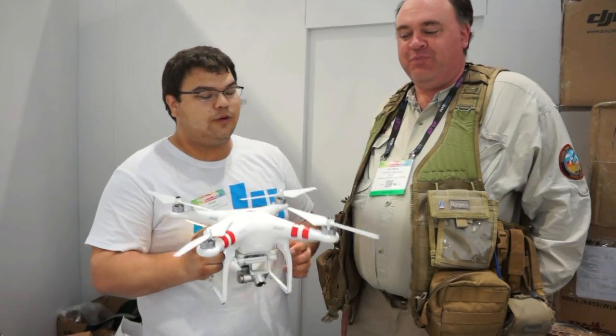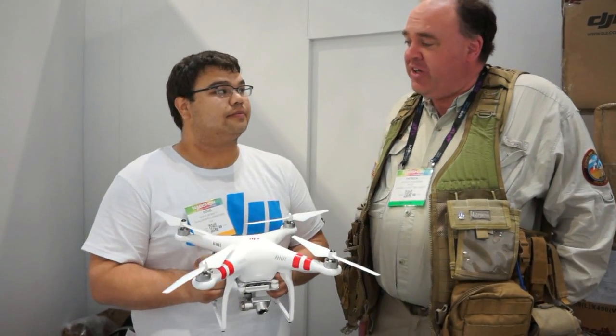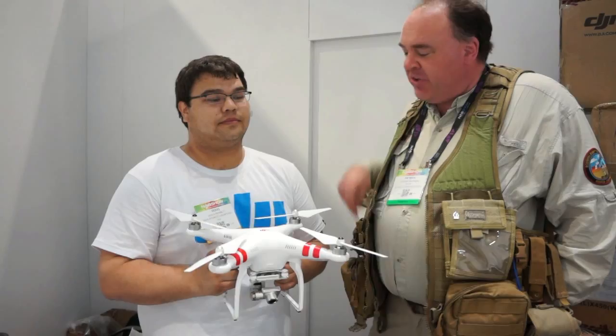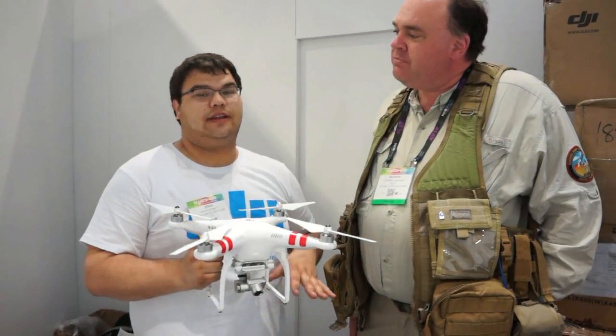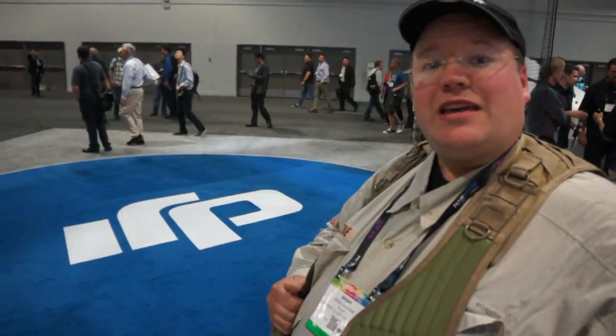So let's say I want to get one of these — what's that going to set me back? Well, it won't be too much compared to the Phantom 2 Vision. It will only be about $1,500. And what's the release date? They're expected to release within the next two or three weeks. Well, we're over at the cage now, and they're going to let me try to fly one of the Phantom 2 Vision Pluses.